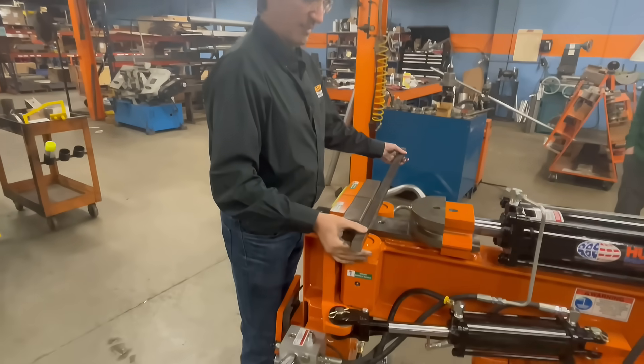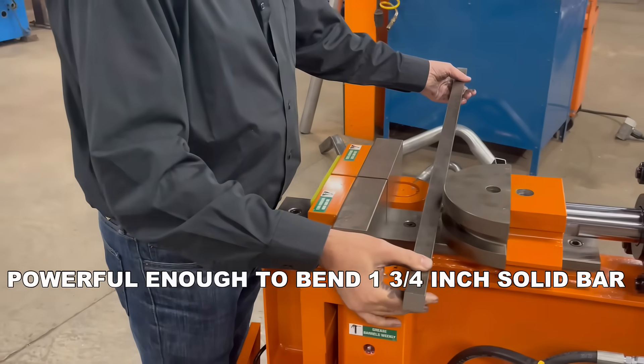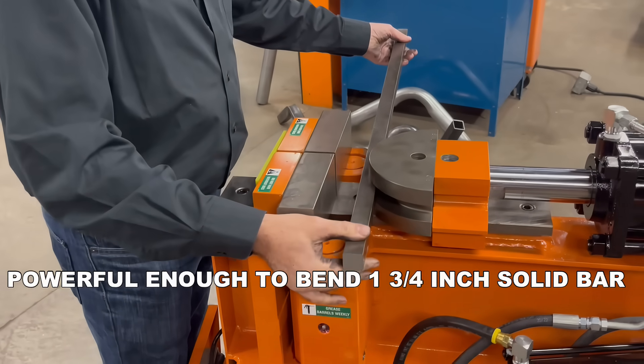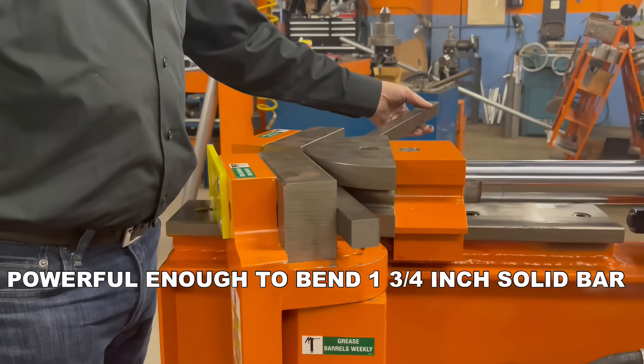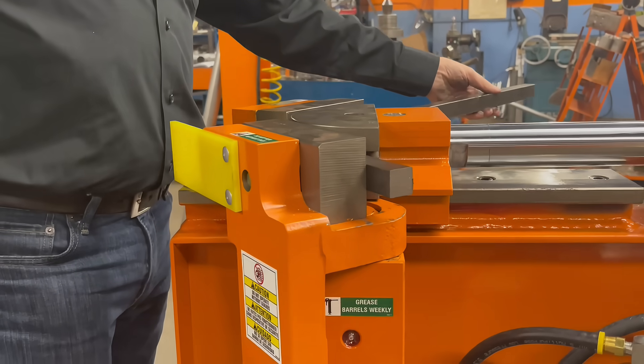The HB10 is very powerful. In fact, it is capable of bending solid bar up to 1.75-inch OD. This bender is capable of a 160-degree depth of bend depending on the tooling used.